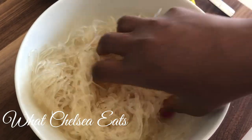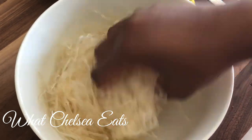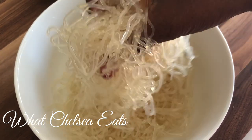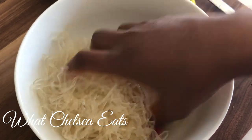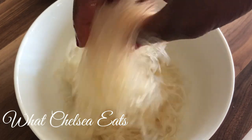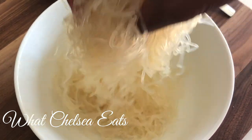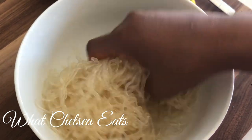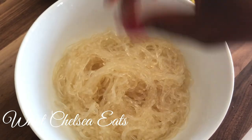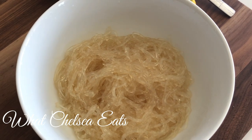Add the noodles to the bowl and coat them with the lemon and baking soda combination. As you move them around, the noodles will start to soften — this takes about a minute. You can also just let the noodles sit in the bowl once they're coated; you don't have to keep moving them. You'll see how the texture changes.